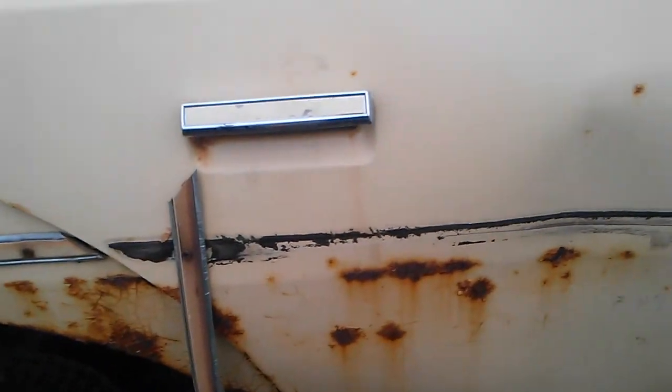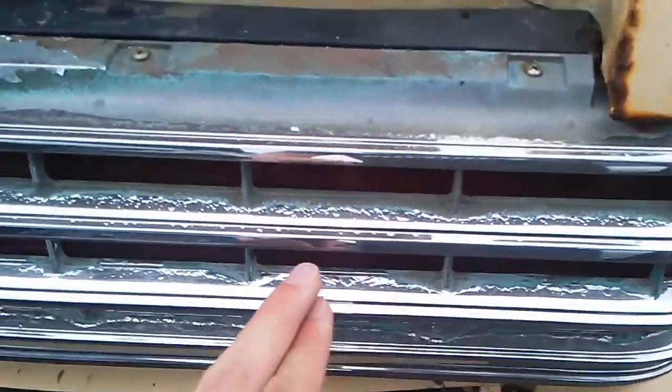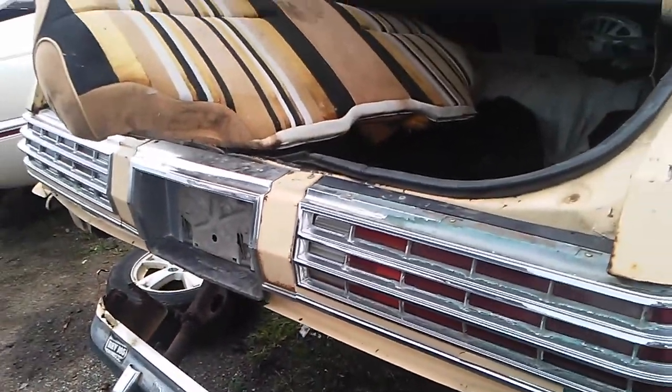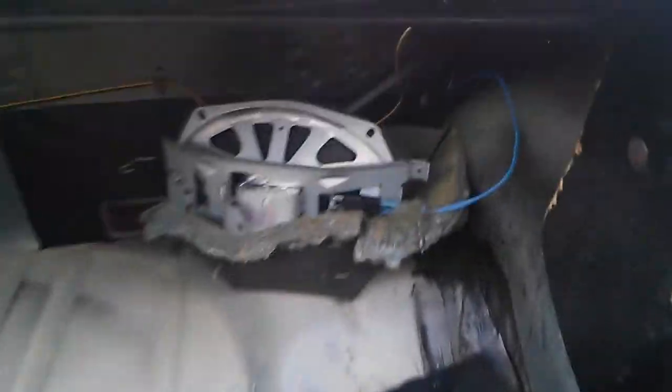There's a dent here — easy fix, but still needs a dent repair. The bumper is falling off. You can see the tail lights here, and there's a lot of corrosion starting along here. We even have a speaker in here. It doesn't have any markings on it, so I'm going to guess it's probably stock.